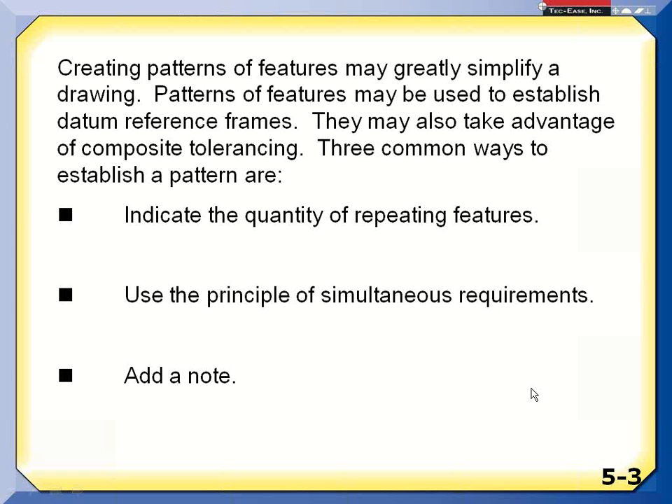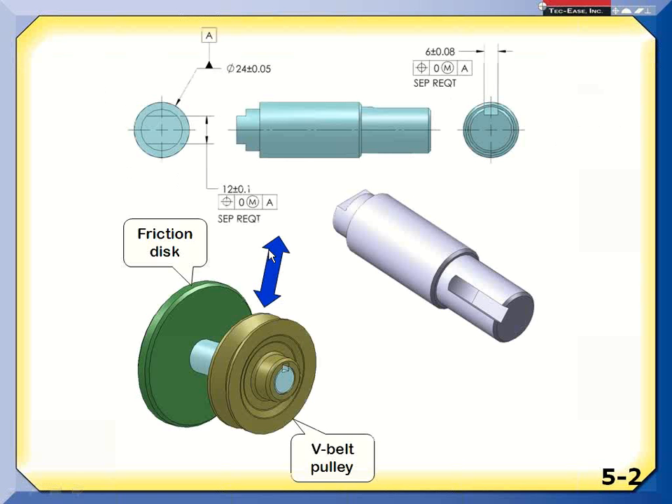There are really three common ways to create patterns. One is using the quantity symbol of repeating features. Perry has a question: when you put separate requirement on there, does the relationship between those two slots default back to a title block tolerance — like plus or minus one degree in our title block? Would that be restricted, or can it be anywhere 360 degrees around once you put the separate requirement note in there?